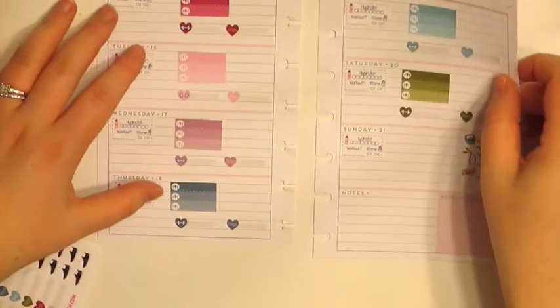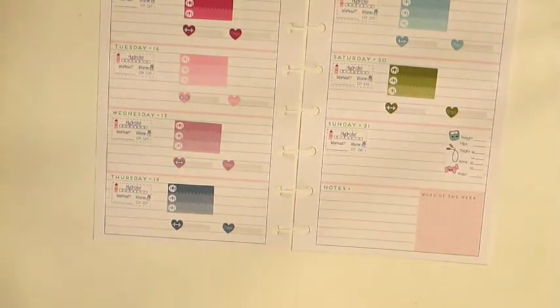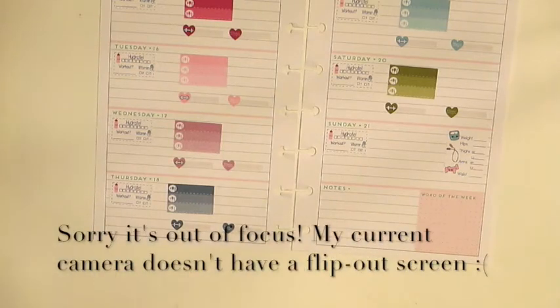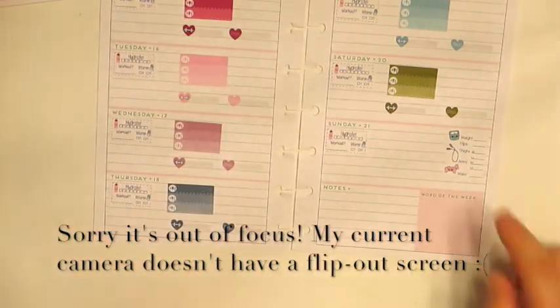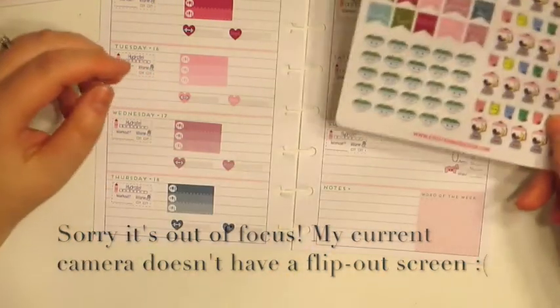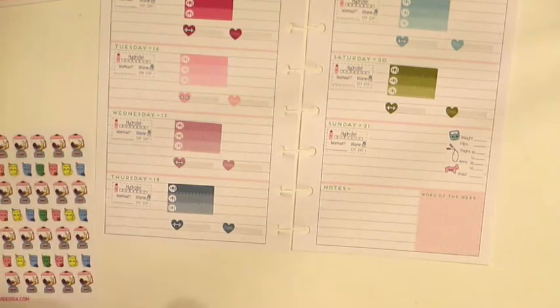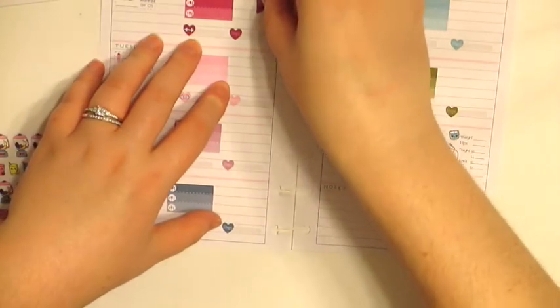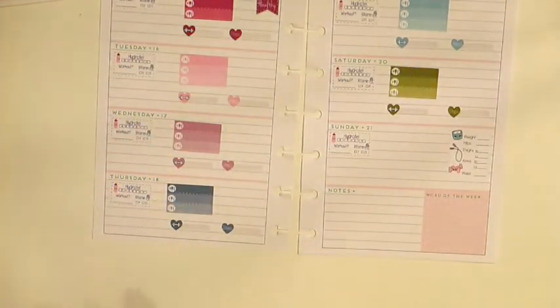Let's just lay this side by side — this is actually turning out really cute. I do have hydrate on each of these, so I'm not going to put in the trackers. I'm not going to use anything on that sheet. But there are some cute motivational stickers, so I think I'm going to try and put some of these in here, in this corner, just to use them up.